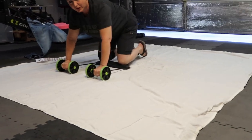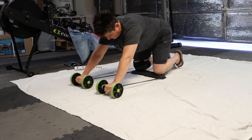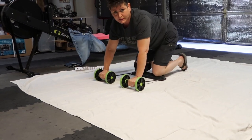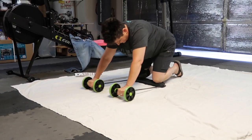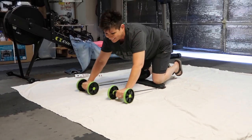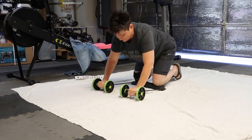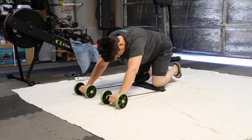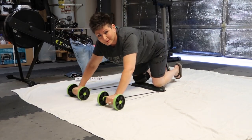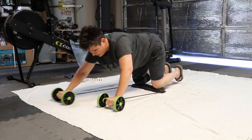You can do whatever you're comfortable with as far as reps or timed. Oh god, it's hard on the back. When you're in such good shape as I am, I'm already so sore.